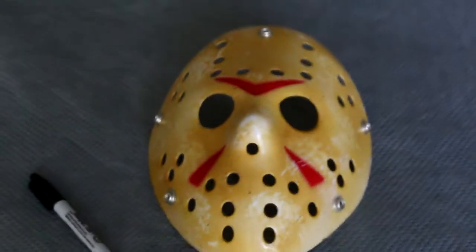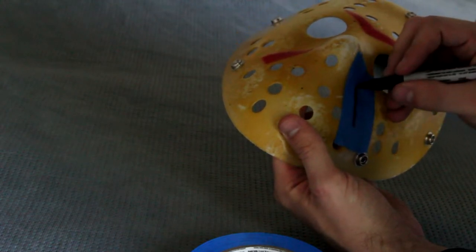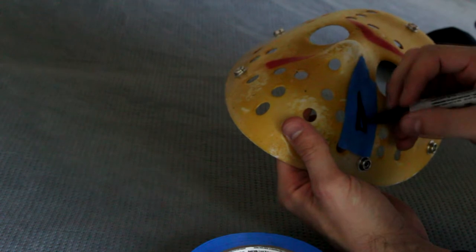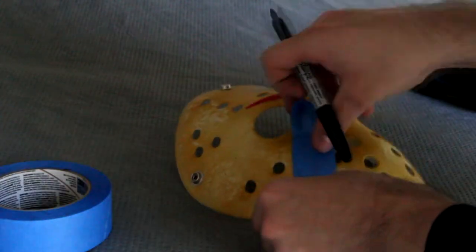The problem with this mask was that the chevrons, mainly the one on the top, didn't really look right. So what I did is I took some duct tape or gapping tape, and I just placed it on the mask and recreated them with a Sharpie. Then I cut them out and put them back on when I was ready to spray paint.